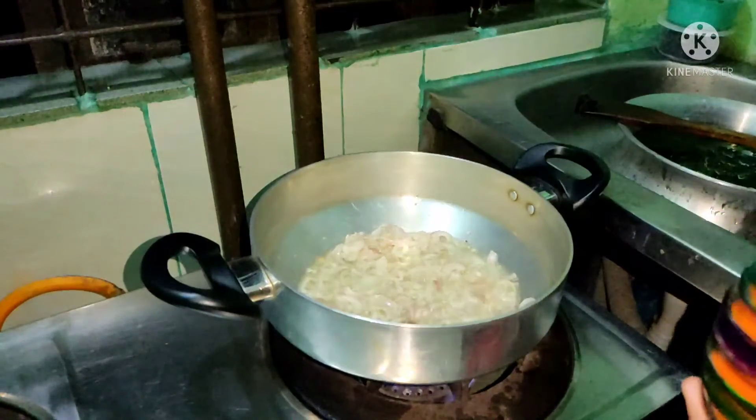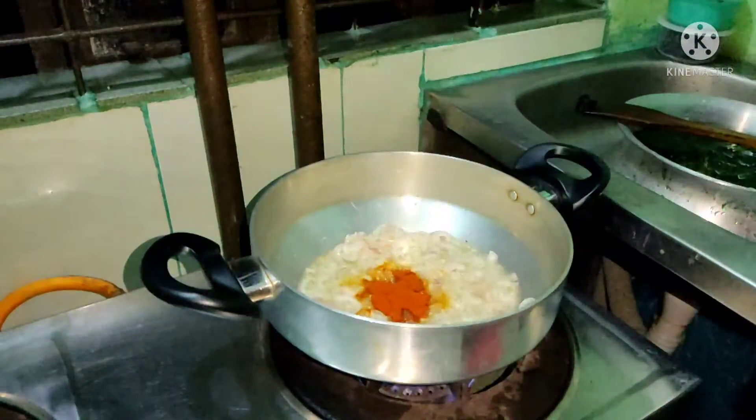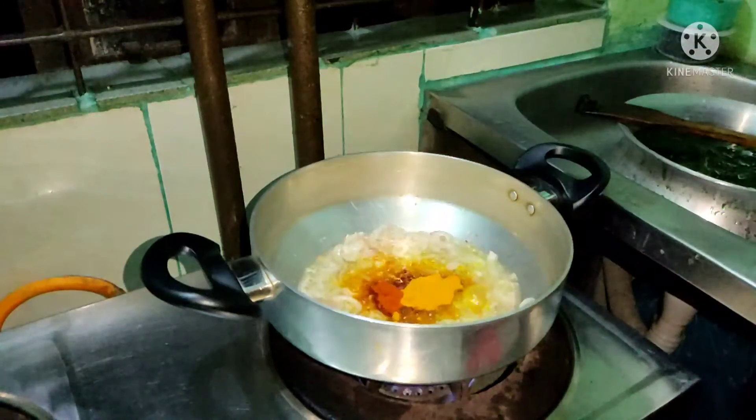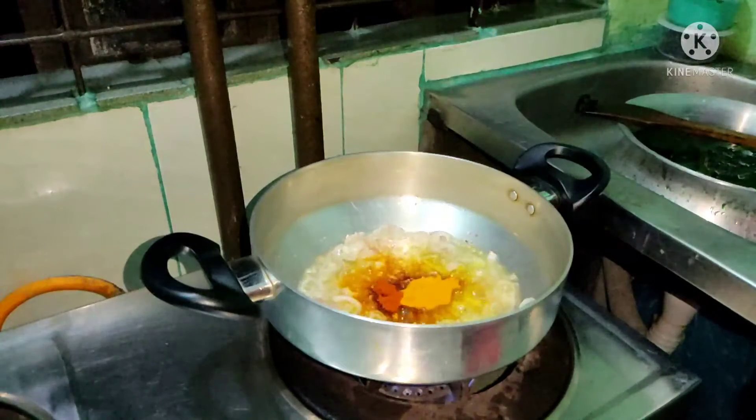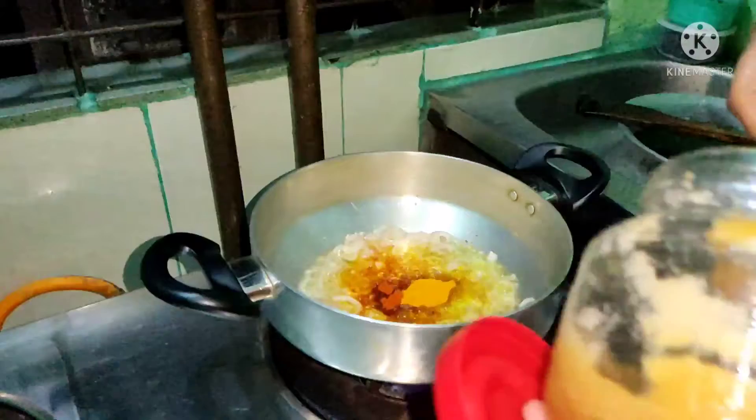Now I will cook the sauce and put the sauce in. I will make the sauce. I will add the sauce and pepper to the sauce. Roshan butter.